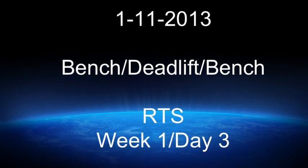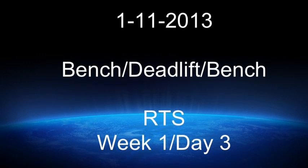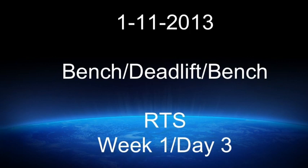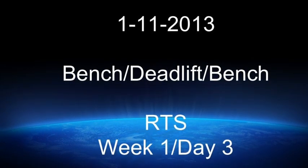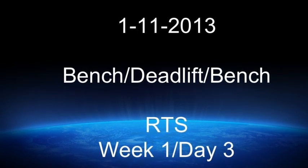This is Blaine Sumner, January 11, 2013. This was week one, day three on the reactive training systems. Today I did some bench, deadlift, and then bench again. It's the third time this week that I've done a variation of the three powerlifts, so something new and I'm liking it.